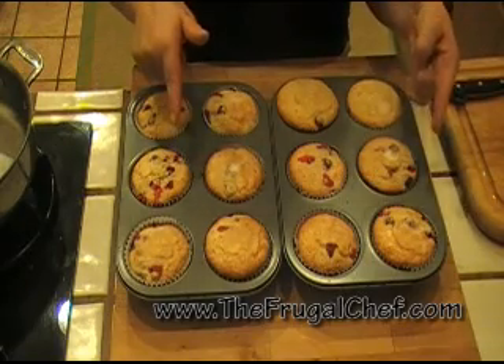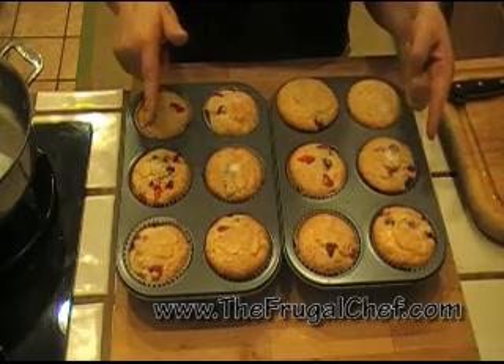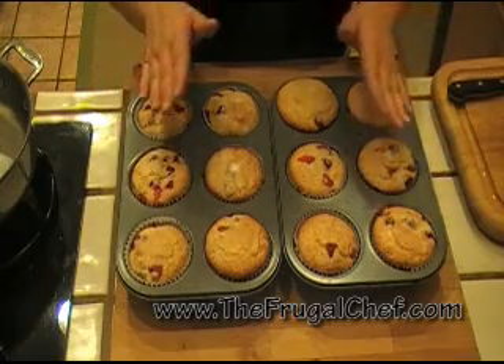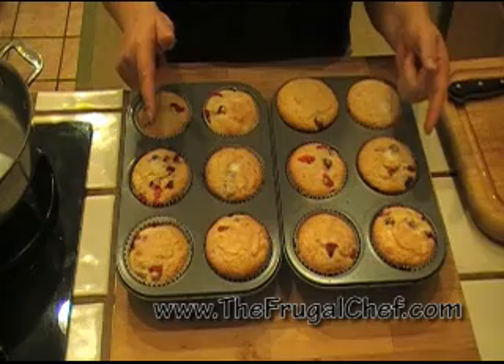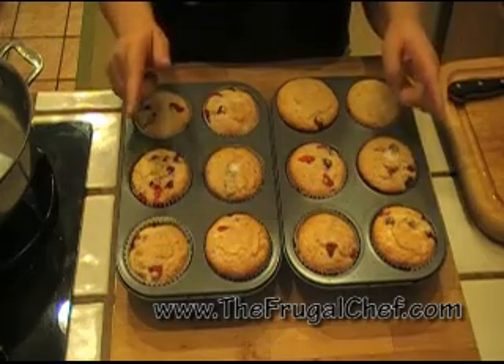My friends, cranberry orange muffins from thefrugalchef.com. Make sure you come and visit us — we have all kinds of recipes that are not in video form. Eat well without going broke, and I will see you guys soon.